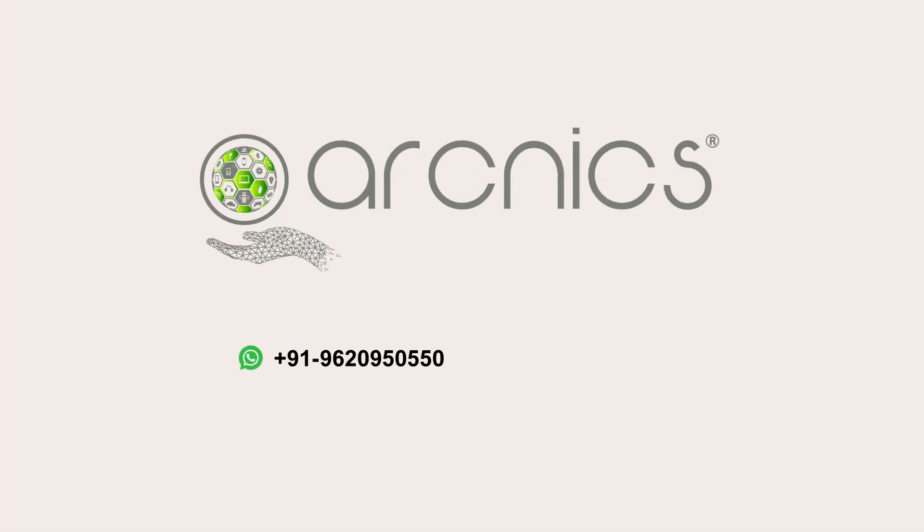WhatsApp: +91 96209 50550. Or email: hello@arcnext.com. More automation products at www.arcnext.com.